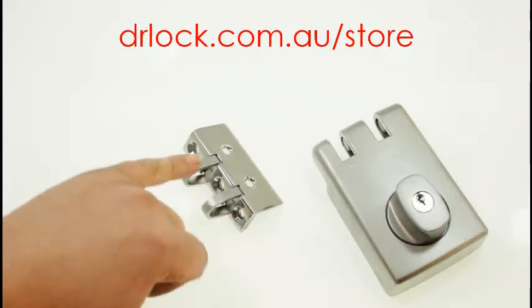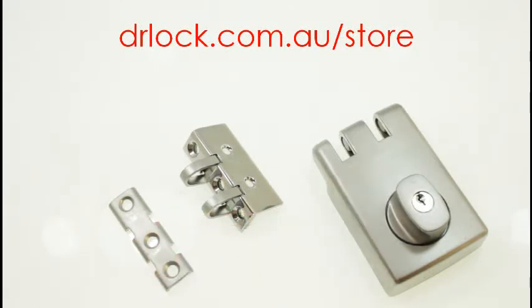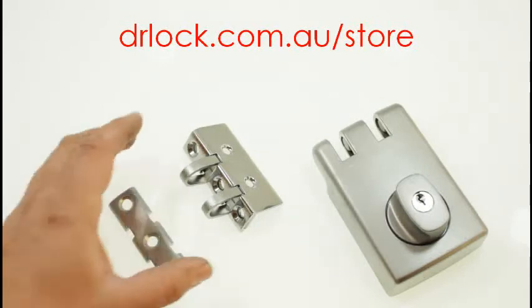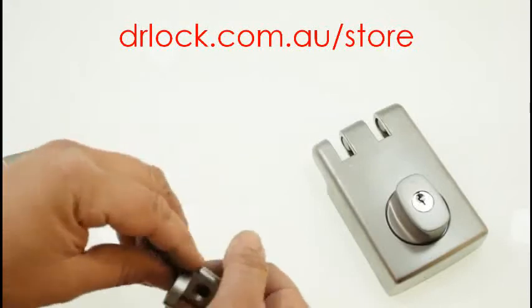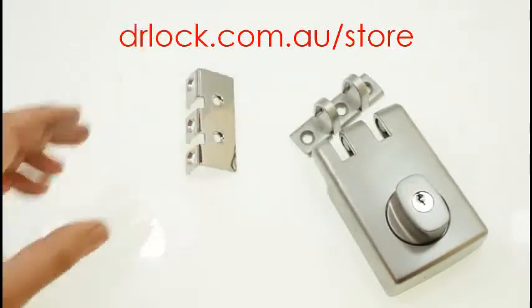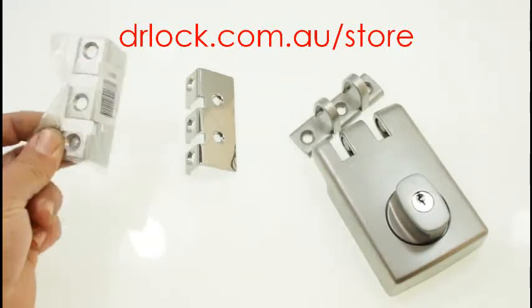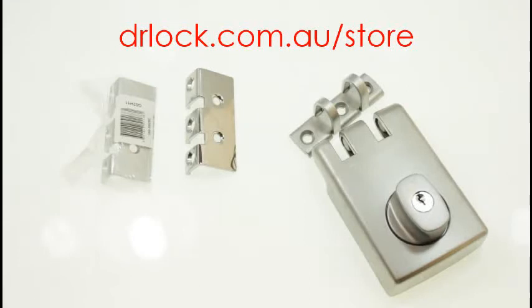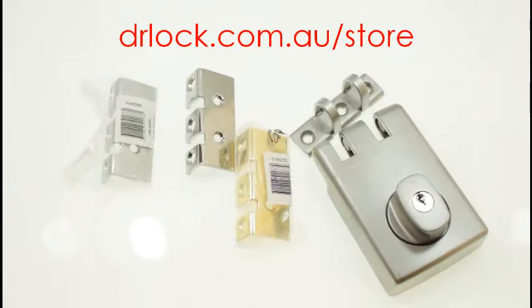Now the color finishes are a little bit different — this is a chrome-plated one and this is a stainless silver finish. The colors available are: chrome, silver, which is this color here, and it also comes in brown — I don't have brown to show you today — and it also comes in polished brass. So you have polished brass, chrome plate, stainless or satin chrome, and brown as well.